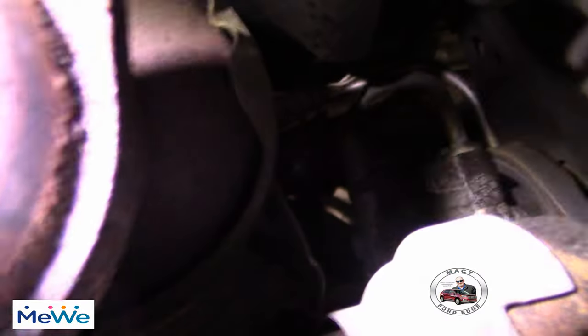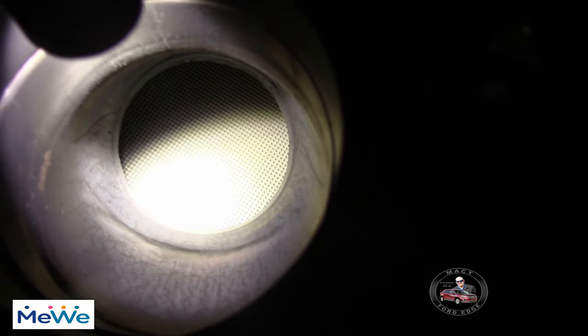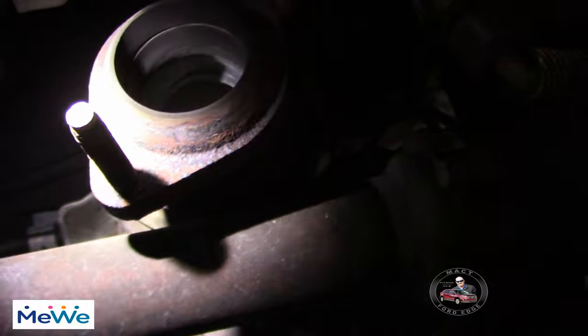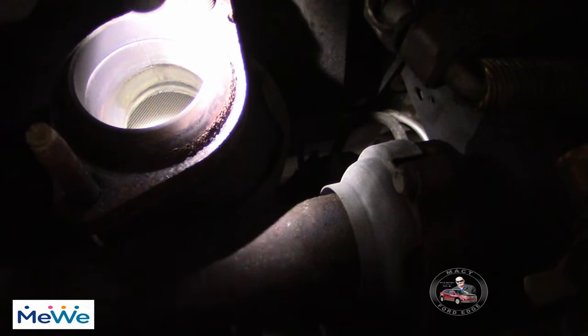Can't really quite see in there — let me try to get the light in there. This one's a little bit more difficult. Let me try a different light. There we go — yep, those cats are good too. Bank one and bank two are in really good shape. The studs are in really good shape yet. I might try to wire wheel the flange to make a better seal because it's rusty, then we'll start putting on the new Y-pipe.